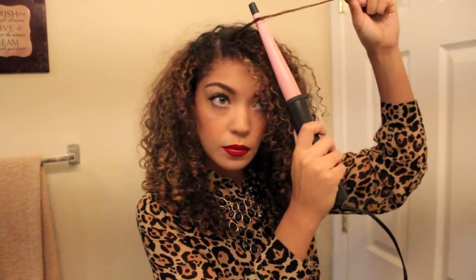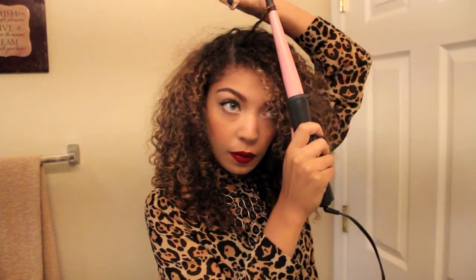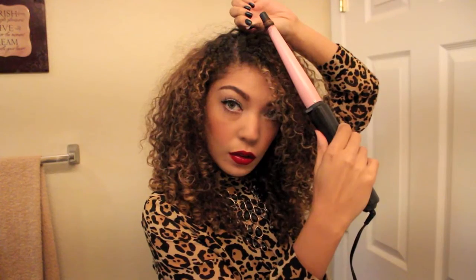I find the curl that I want to enhance and it's pretty easy to differentiate because my hair is already curly — I just choose a curl and go for it. I simply wrap it around my curl wand at the very tip, because I want the smallest curl possible so it's not drastically different from my own natural curl size.